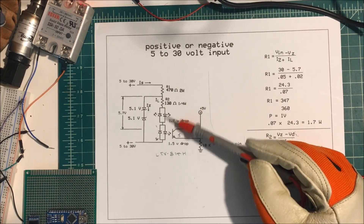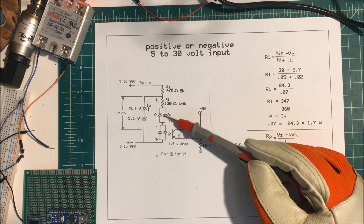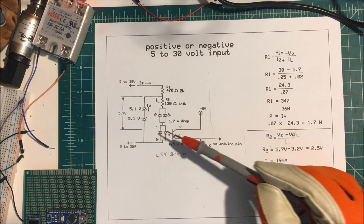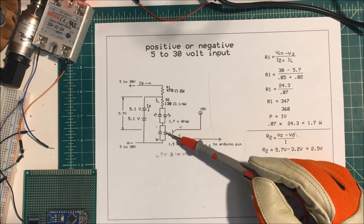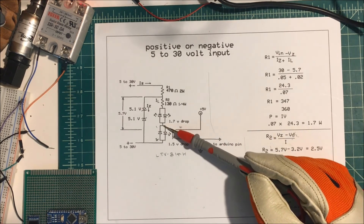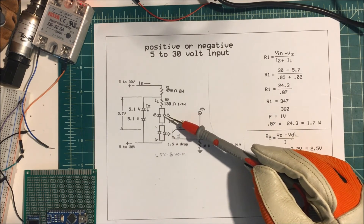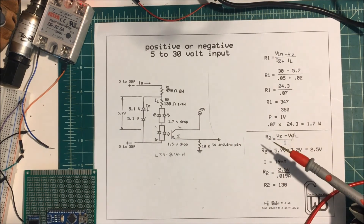Now I need to limit the current through these diodes down here. These are two LEDs placed in opposite directions so whether the input is positive or negative, one of them will light. This is an LTV-814H optocoupler and it's good for AC input, so whether it's negative or positive input it'll light up and work. This will drop about 1.7 volts and the optocoupler drops about 1.5 volts across there.